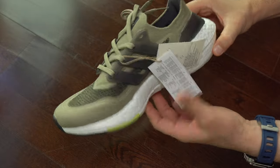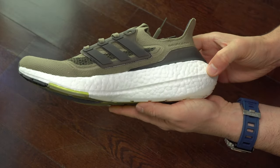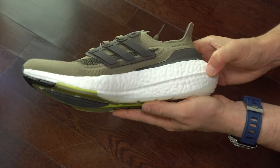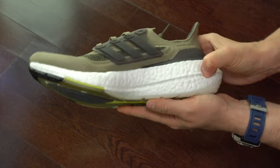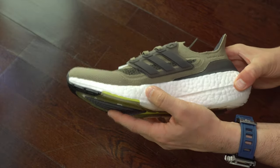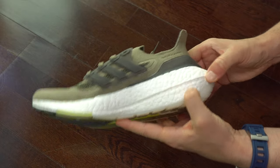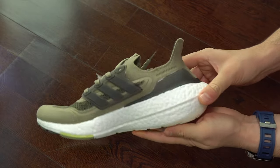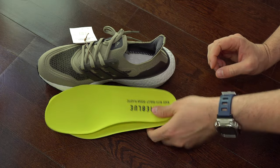Here I'm checking the midsole. It's the first thing I didn't like on these sneakers this year, because it's much more rigid than I was expecting — so less cushioning and less comfort because of that. Seeing a bigger stack, you'd expect to have more comfort and a lot more cushioning, and that was not the case.